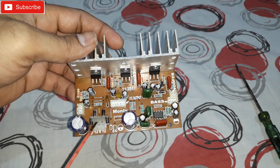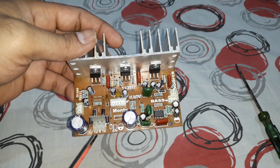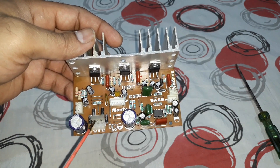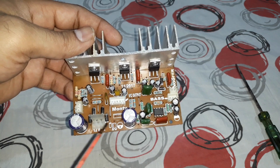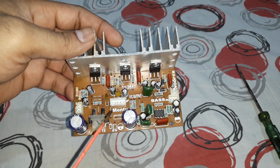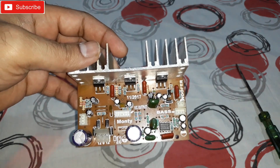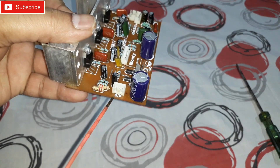For the transformer connections, you need a 12-0-12 volt transformer and at least 3 amps. If you use less than 3 amps it will not give you your desired result, so use at least 3 amps. The power supply section is handled here on this side of the board.